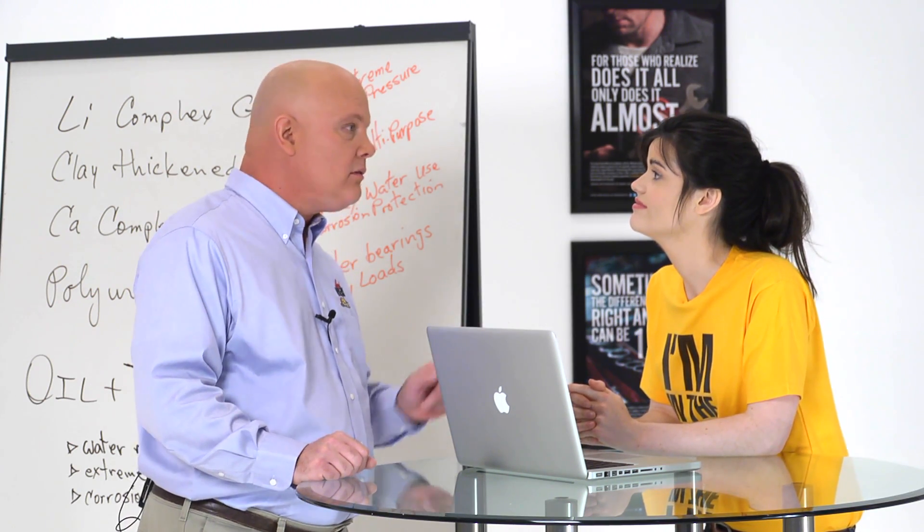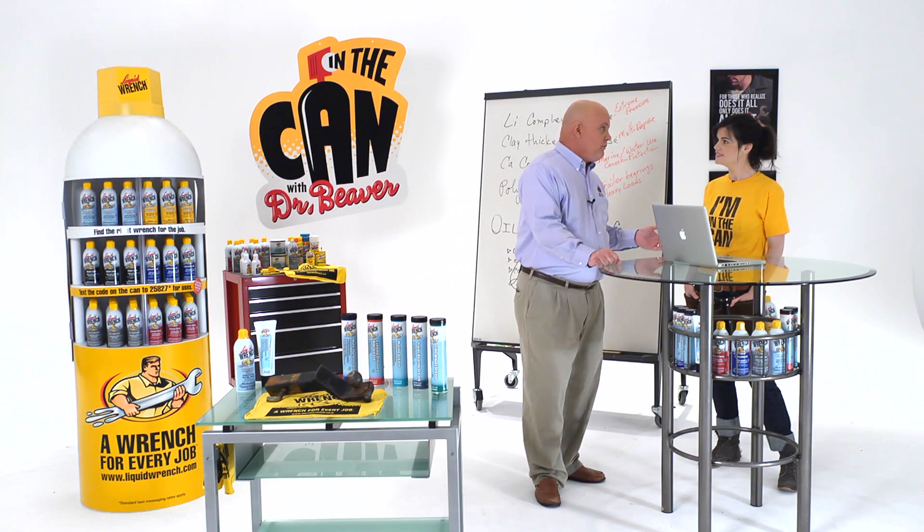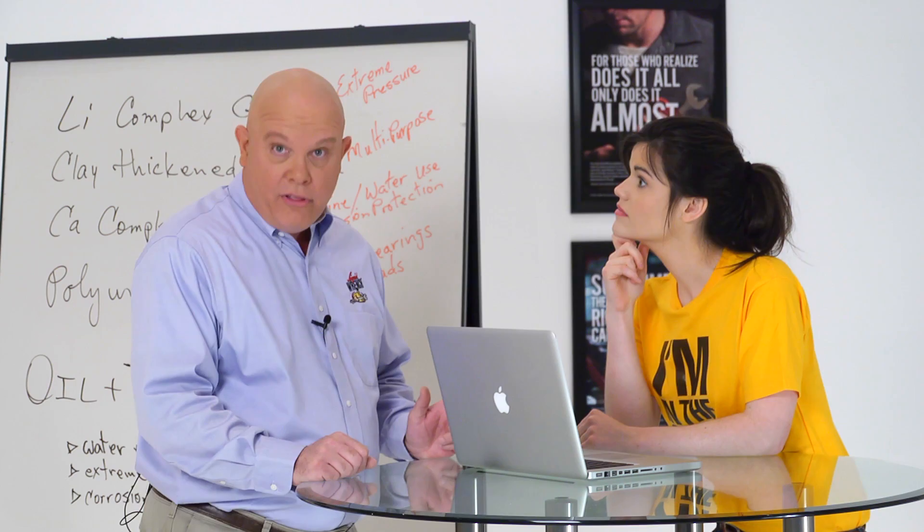Well, lithium's an element, a metal, and it can be used in all three. But what we use lithium for is in a grease. So Eric, listen closely, and I'll explain how it works.